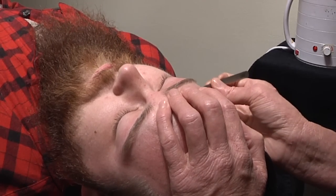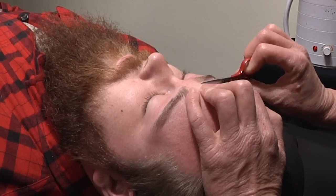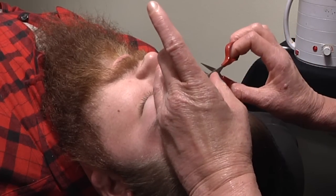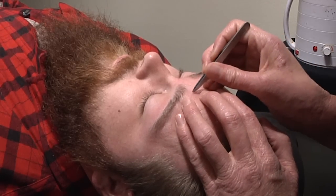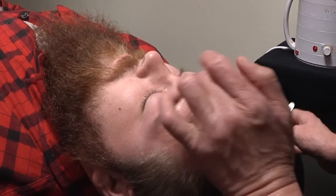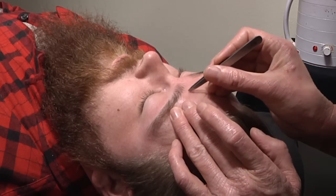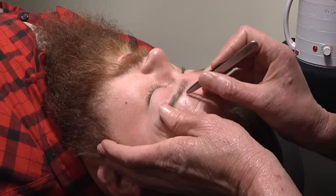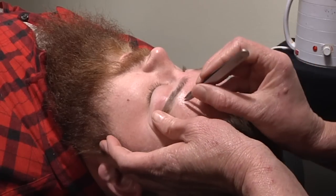Tweezing really well also helps so that the shape will hold better and last longer, especially in this area where the hair grows a lot faster. With guys you also want it to be clean but not completely manicured - it's kind of cool to leave a few random hairs if it blends well.